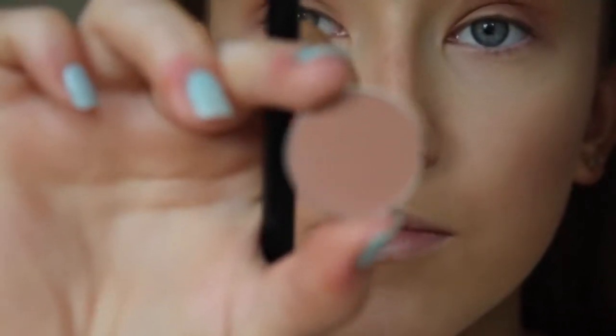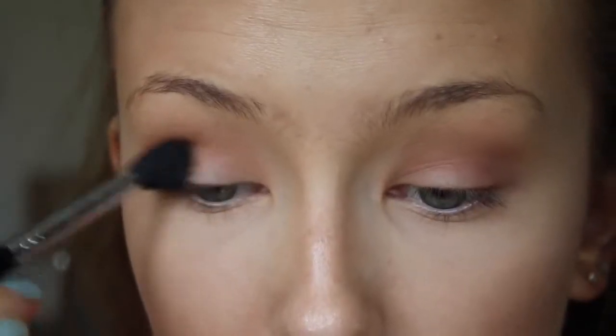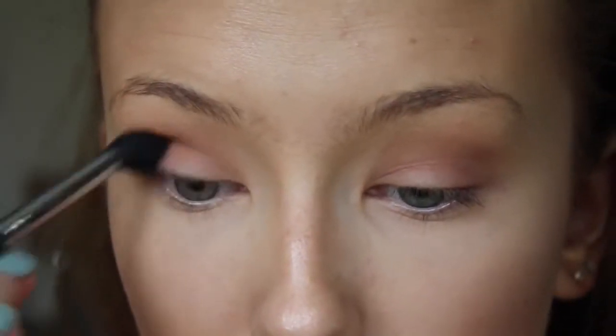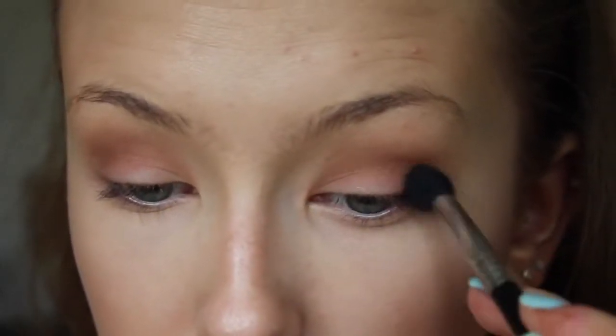Makeup Geek shadows are really affordable. This one is Frappe, also by Makeup Geek, and I'm using the same technique. They're very similar shades so you don't have to use both, but it just helps to build the colour and get a really nice dimensional look throughout the crease.